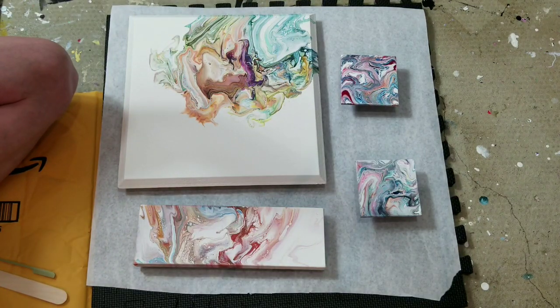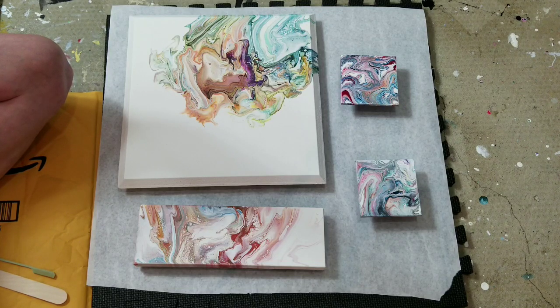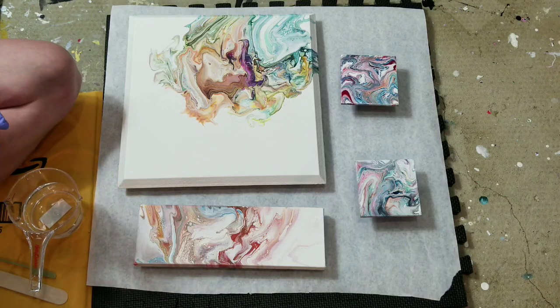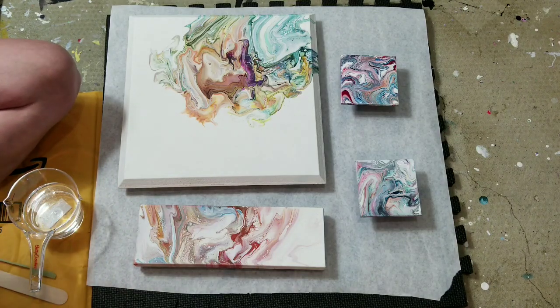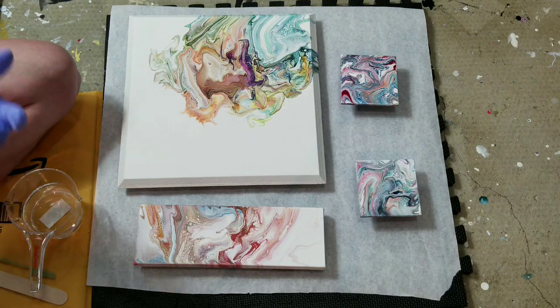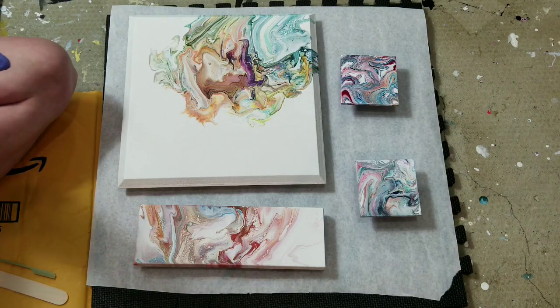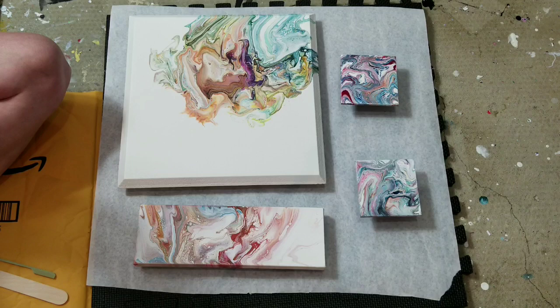ArtResin is way, way easier to stir than the countertop brand or StoneCoat. I have a lot of people who commented that they have mobility issues, so if you fall into that category and you're trying to decide which resin to buy, go with the ArtResin.